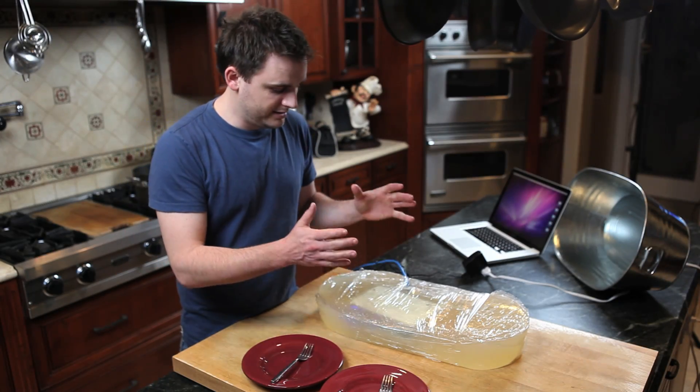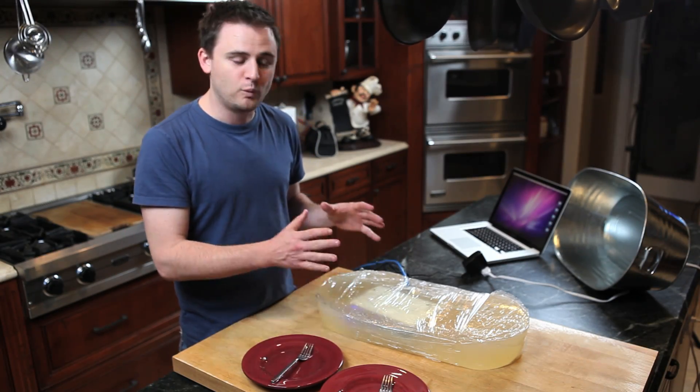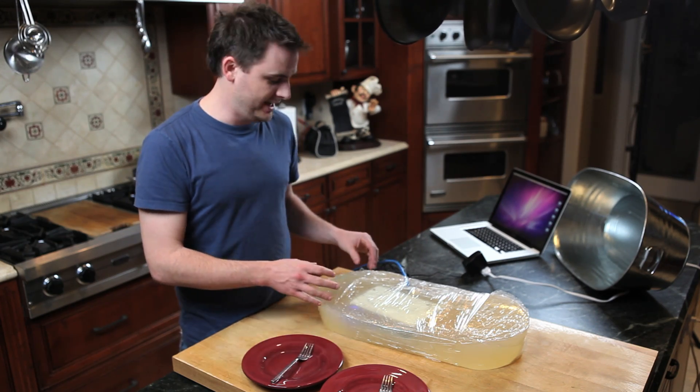Well, in case you were wondering, the D-Link DIR-655 works even when it's encased in gelatin. Now let's see how it tastes.